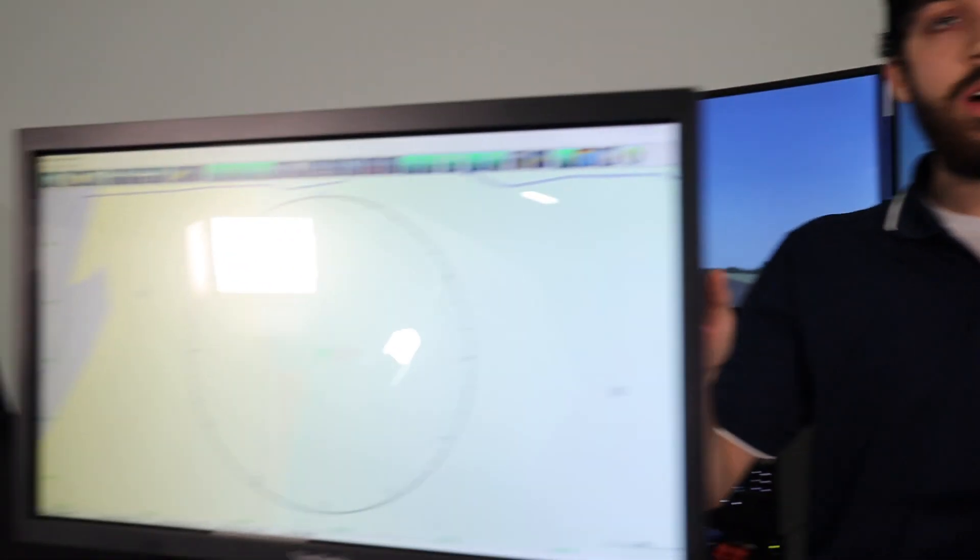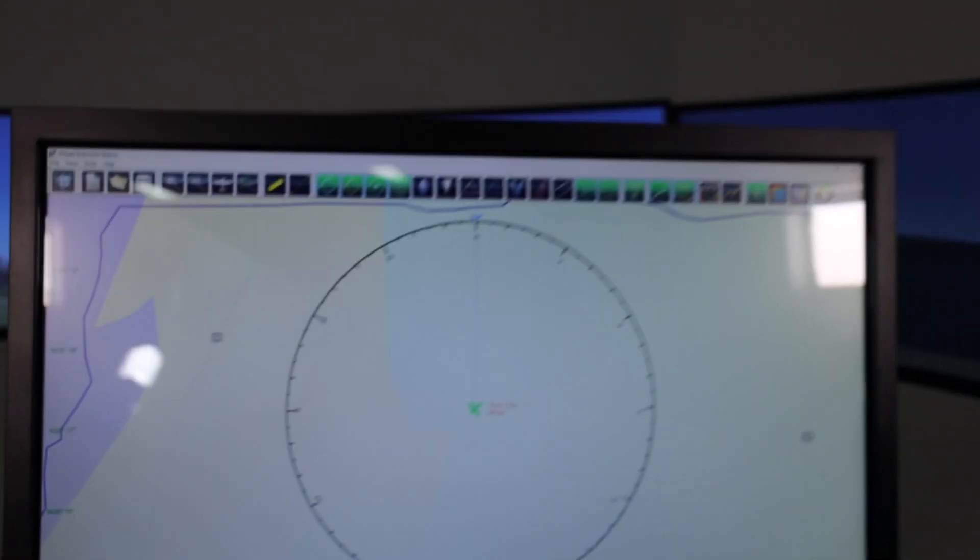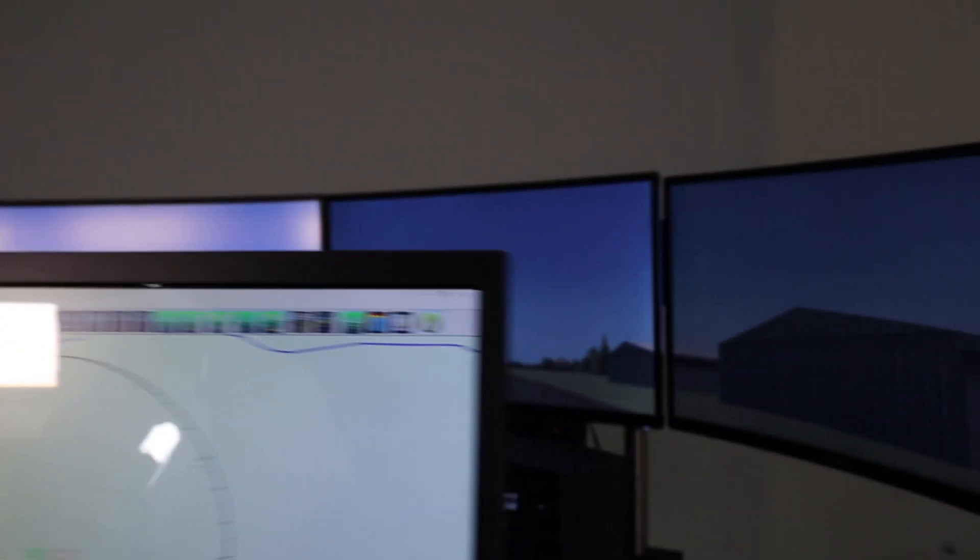Then you'll wait for everything to boot up. The sim will go to your home airport, and the instructor monitor will load that software. Once all that's running, you can go ahead and jump in the pilot seat and start flying.